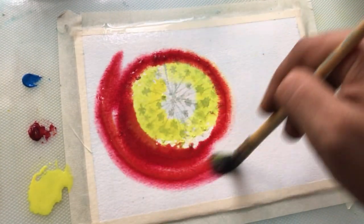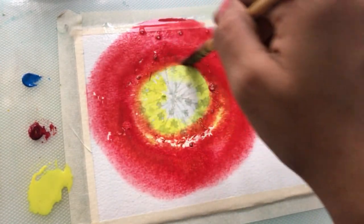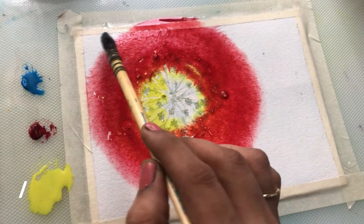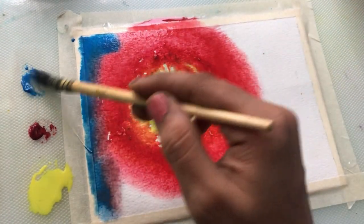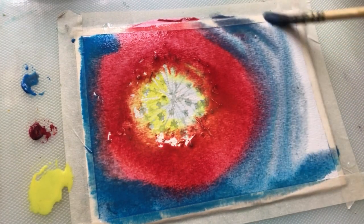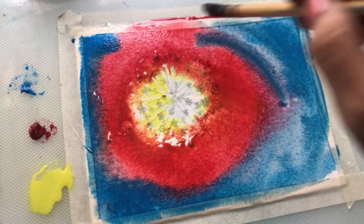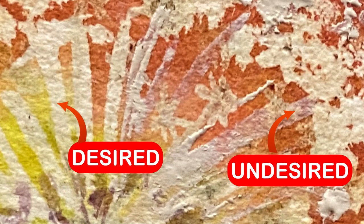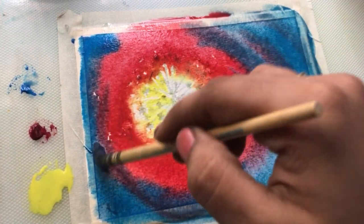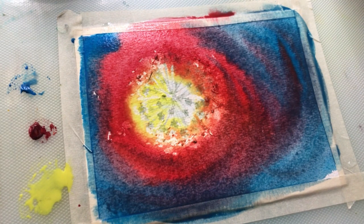The next mistake is applying the second layer of paint on the masking fluid before the masking fluid dries. If you don't allow the masking fluid to dry completely before applying paint, the wet masking fluid can mix with the wet paint, causing smudging and blending that you may not intend. This can ruin the clean lines and crisp edges we're trying to achieve, so always ensure the masking fluid layer is fully dry before adding the next layer of paint.